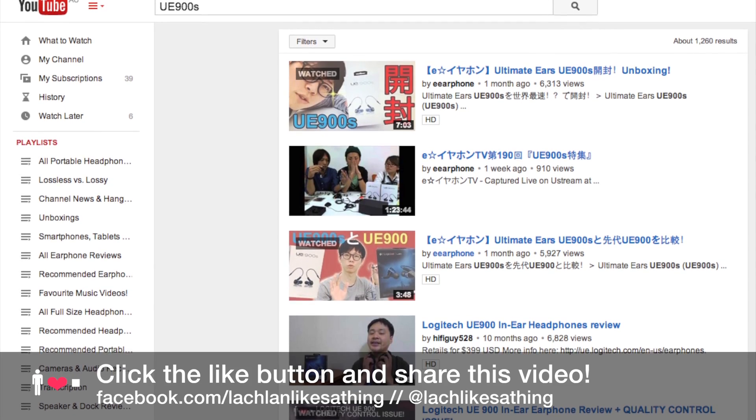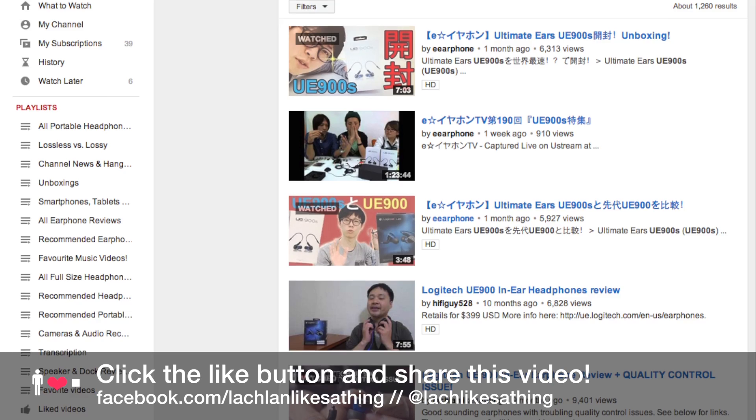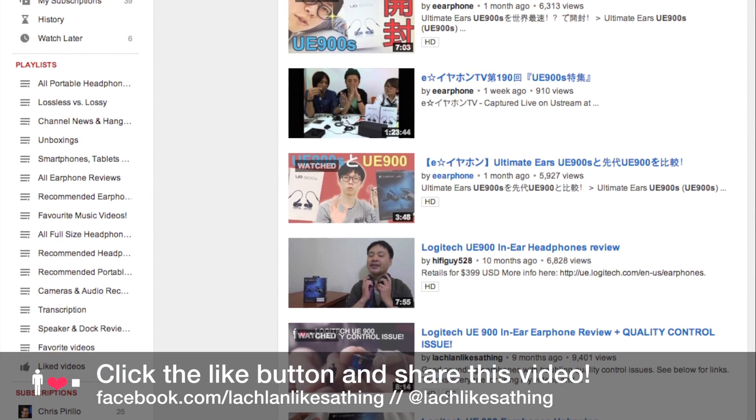You can help make sure that people who might be interested in ordering the UE900S see this video by clicking the like button and sharing the video. I will update the description of this video as new information arises.